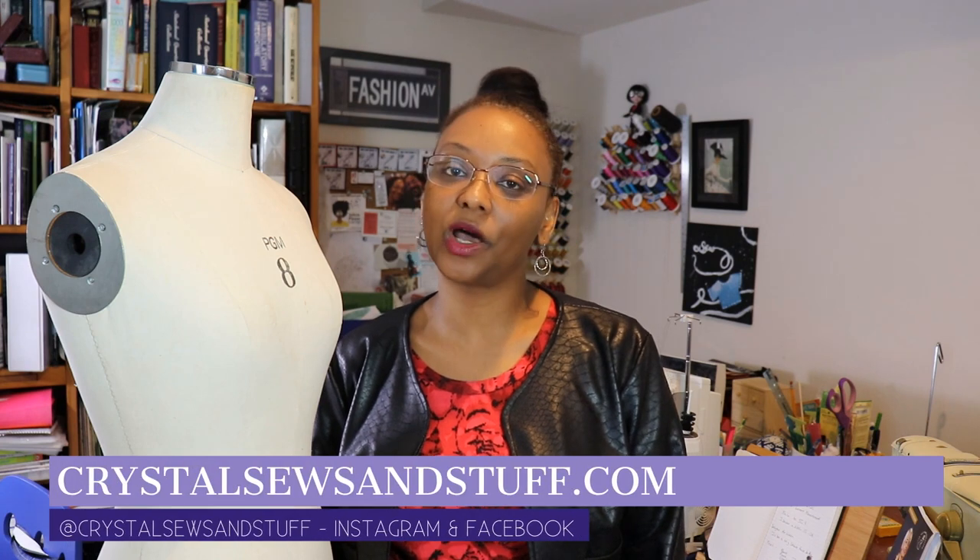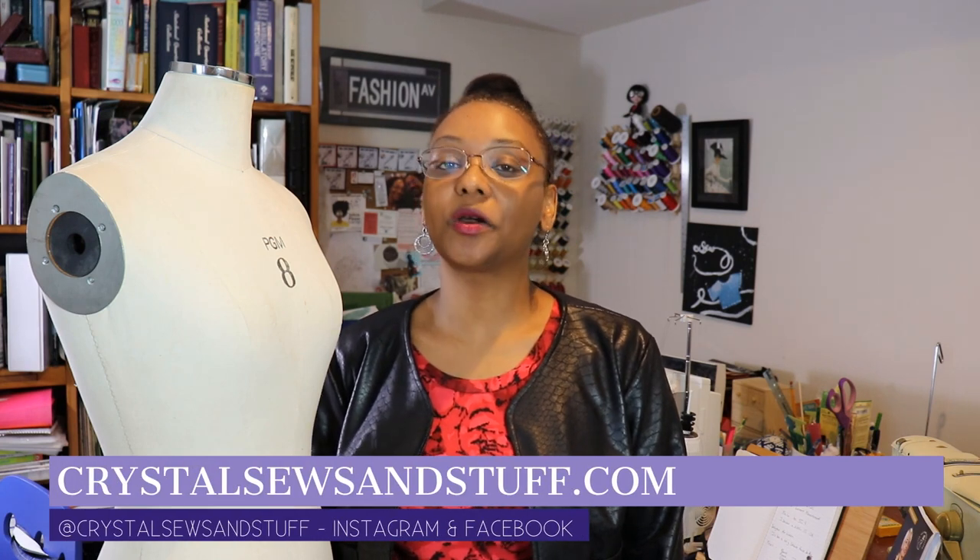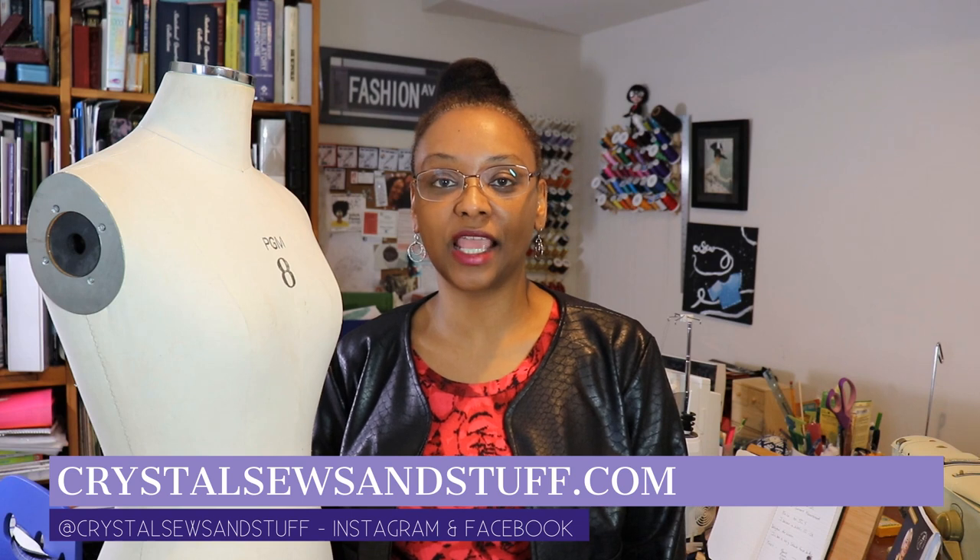Hi YouTube, I'm Crystal of CrystalSoulsandStuff.com. Welcome to the channel today. Welcome back to all of my subscribers and welcome to my new viewers. If you like what you see, please go ahead and hit the subscribe button and the bell notification so you won't miss any of my videos.